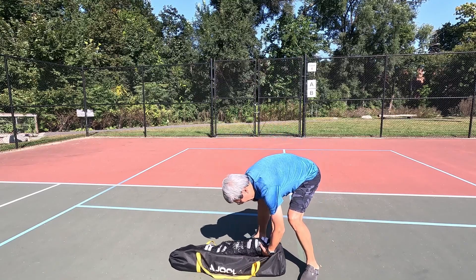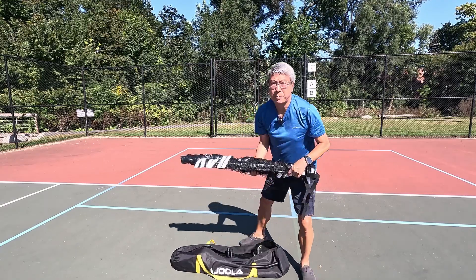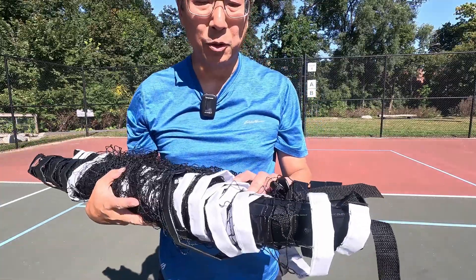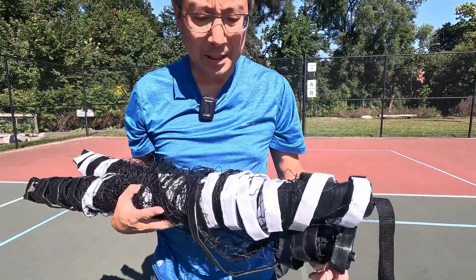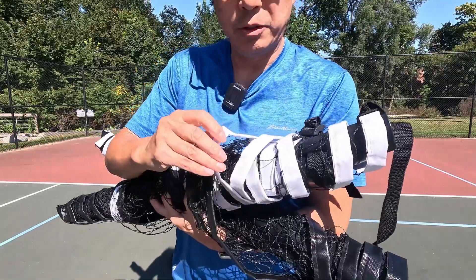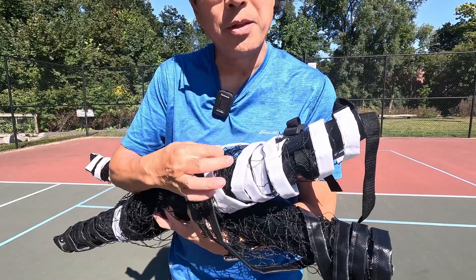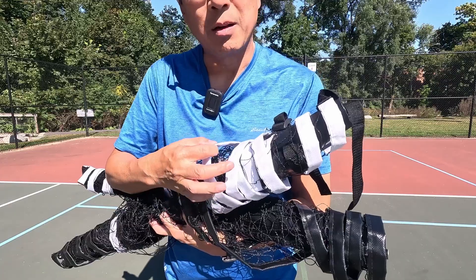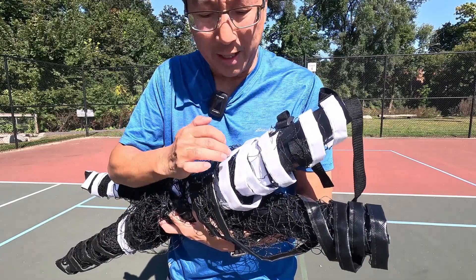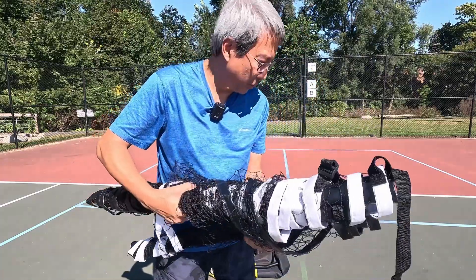The net is important. There are a couple of things about the net that make it really, really good. The plastic on the Yoler one is substantial. These are some kind of plastic — they're not cloth — and I think they last way longer than cloth, because cloth tends to wear out and break down very easily with abrasion. So plastic is good.